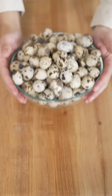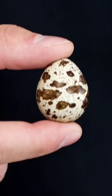I'm going to turn these quail eggs into pasta. In this bowl are 100 quail eggs. They're just like any normal egg, except they're tiny.